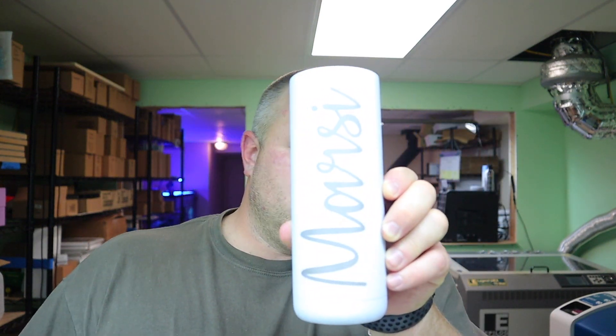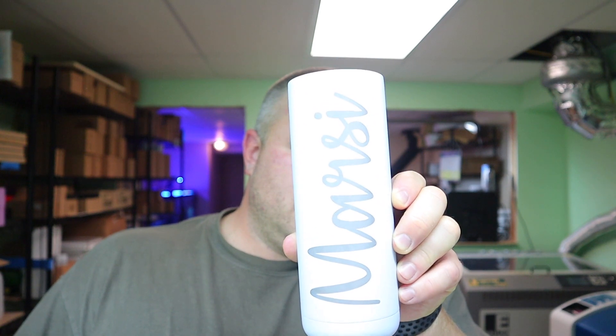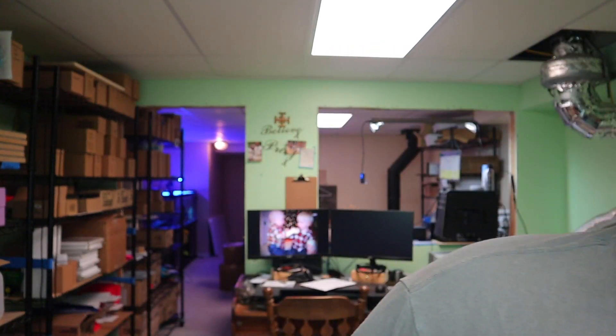This stuff is amazing. It cleans off stainless like you wouldn't believe — squirt it on, wipe it off. Or I run a little bit of water on and the wipe of the towel takes that film off right away. It is awesome, so definitely excited to use this.